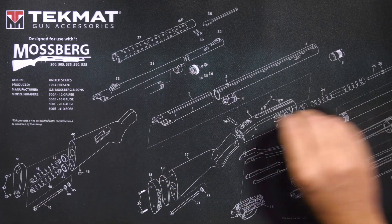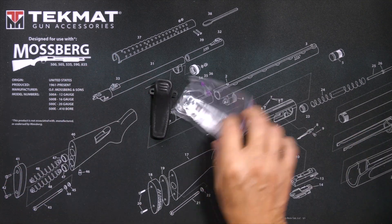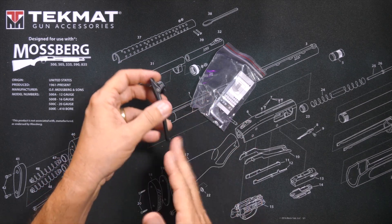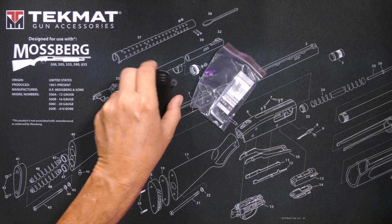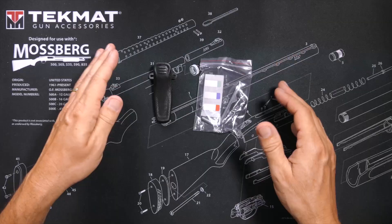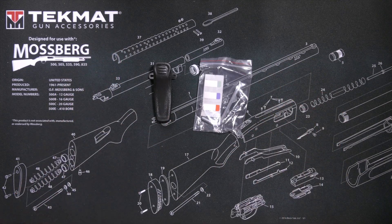You will receive a belt clip and assorted belt clip hardware. The belt clip affixes to the radio, not the battery, so that every time you change the battery the belt clip stays on the radio. There are also some labels that you can write your name and classroom and period on, that you can put inside the radio underneath the battery for identification purposes.